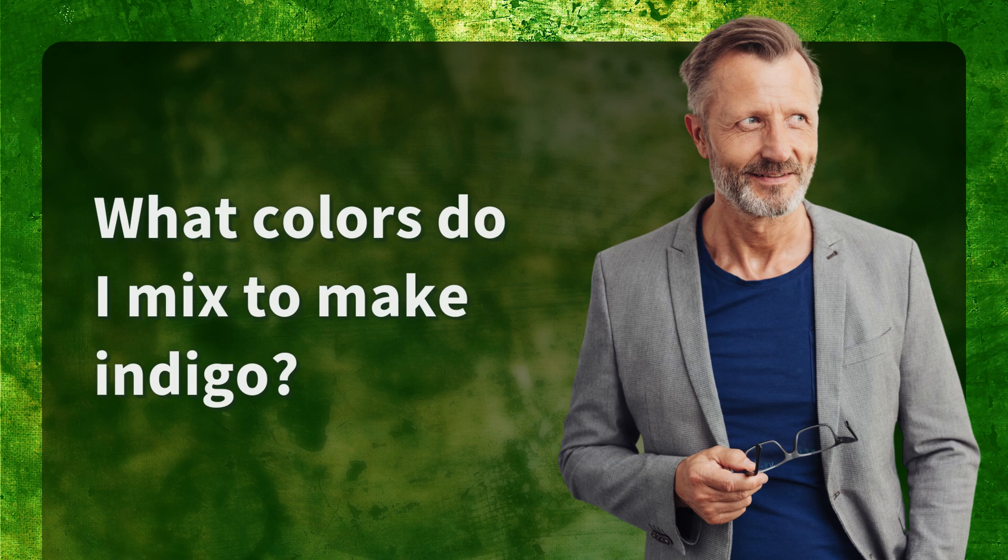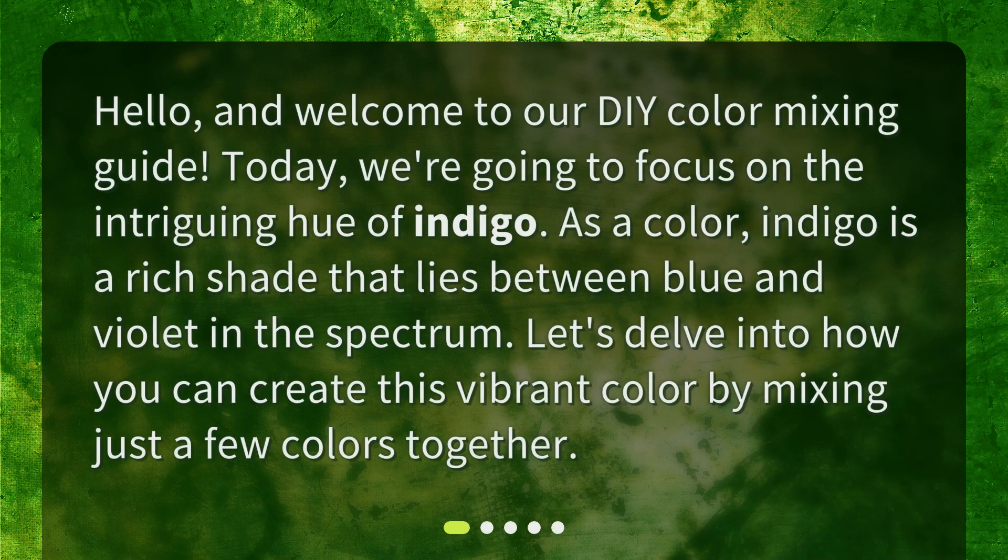What colors do I mix to make indigo? Hello and welcome to our DIY color mixing guide. Today we're going to focus on the intriguing hue of indigo. As a color, indigo is a rich shade that lies between blue and violet in the spectrum. Let's delve into how you can create this vibrant color by mixing just a few colors together.